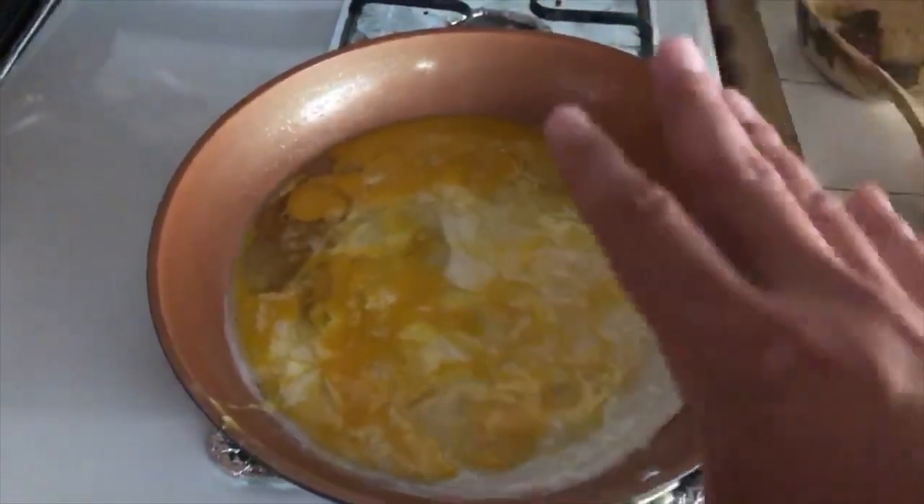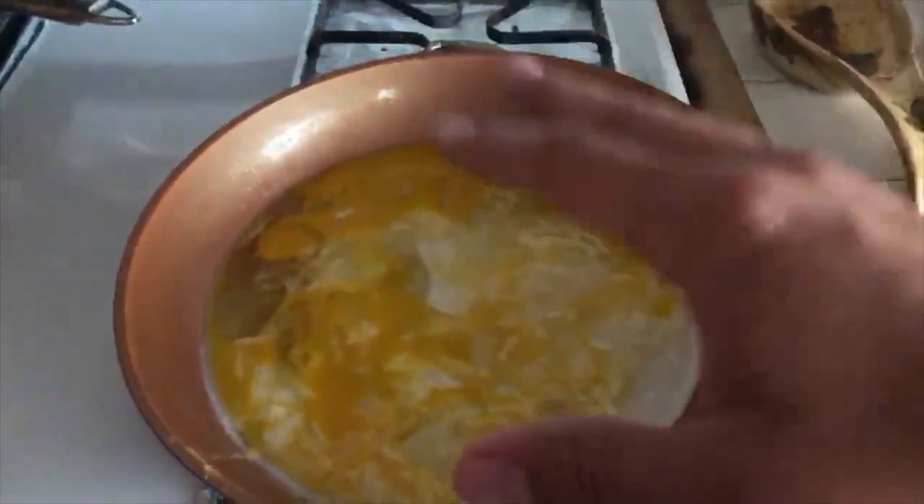I'm making some eggs right now and I need something to drink — something refreshing to go with these eggs.